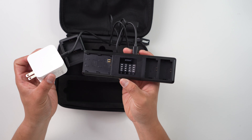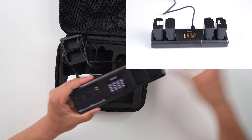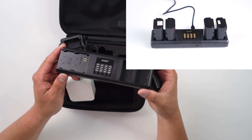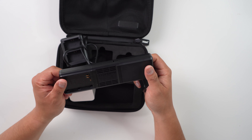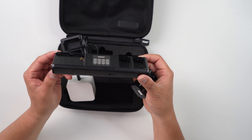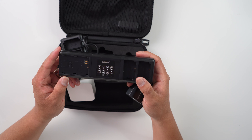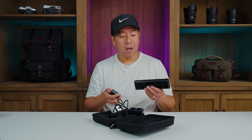I did a test using two authentic Sony batteries and two aftermarket batteries, and it took about two hours and 35 minutes to charge all four batteries fully. That's pretty impressive because normally charging just one battery from empty takes around two hours, so charging four in only two hours and 35 minutes is incredible. This product is live on Kickstarter — the link is in the description below.